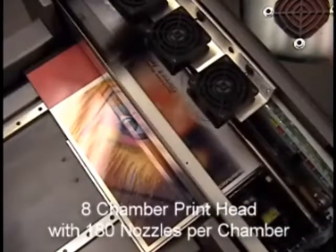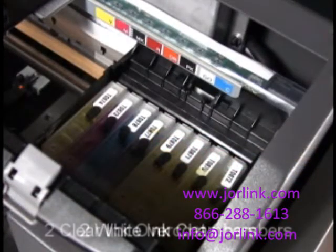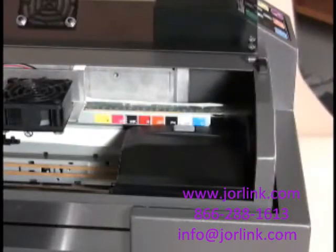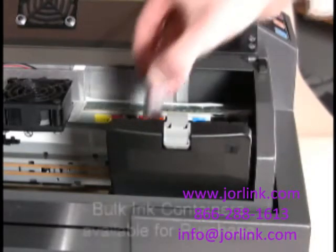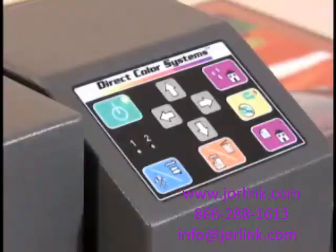The eight-chamber printhead houses 180 nozzles per chamber. In addition to the standard CMYK, the printhead contains two white ink chambers and two clear ink overcoat chambers. The DirectJet line uses a refillable cartridge ink supply system, which offers the utmost in economy and efficiency when combined with DCS multi-solve ink purchases in bulk containers.